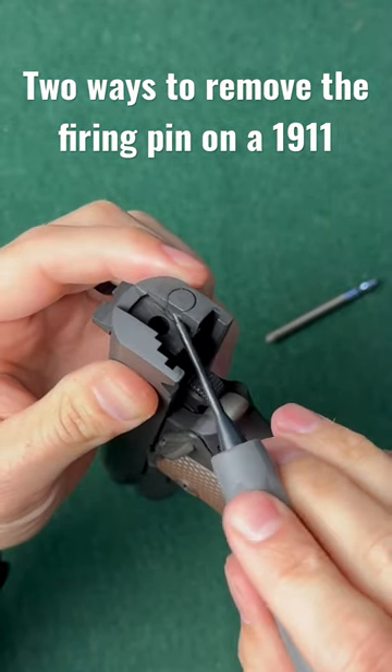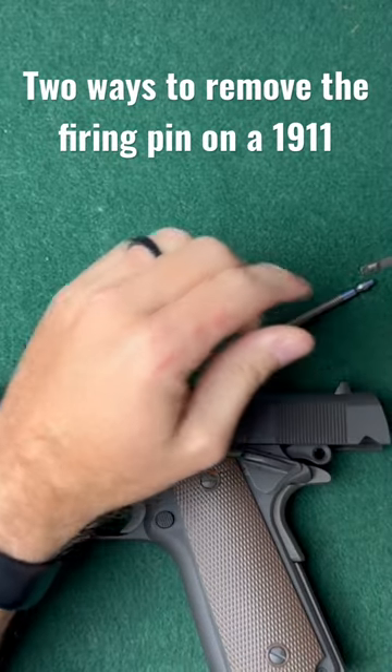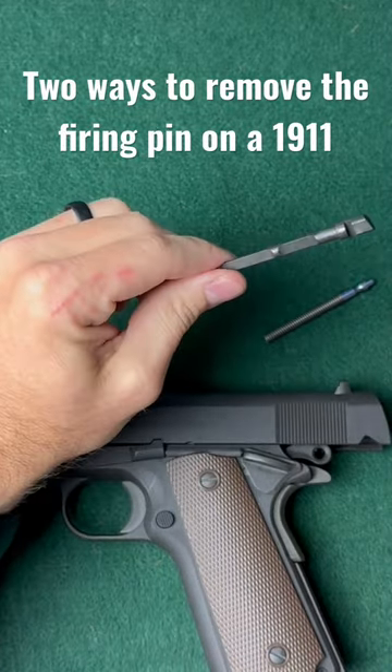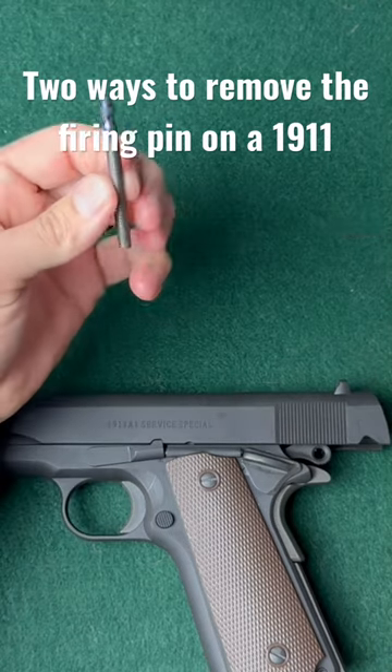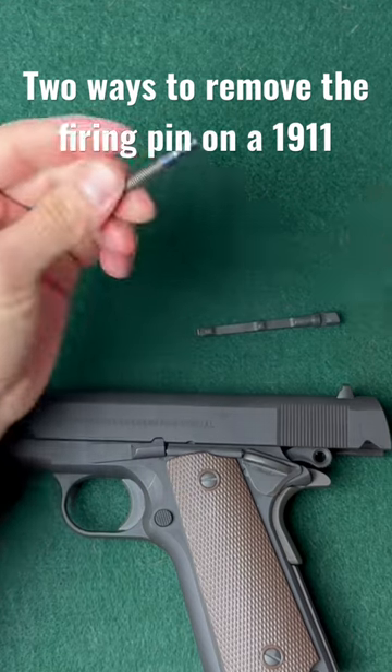You can also remove the extractor the same way, so go ahead and pull that out. Now you have your firing pin and your extractor, and from here you can actually clean your firing pin and or replace it.